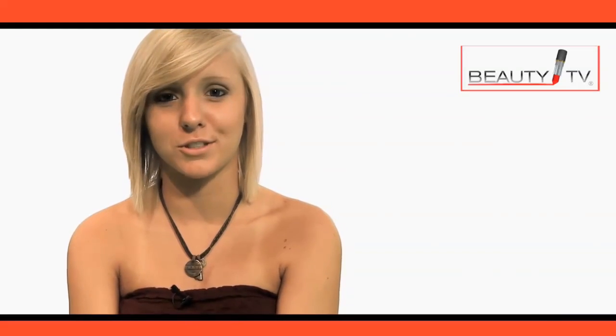Alright girls, that was the tutorial for eyeliner. If you want to check out some other videos, go to Beauty TV.